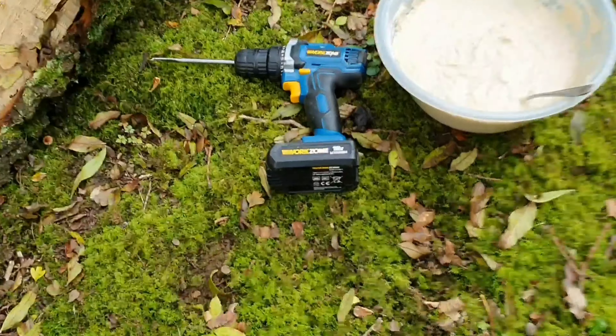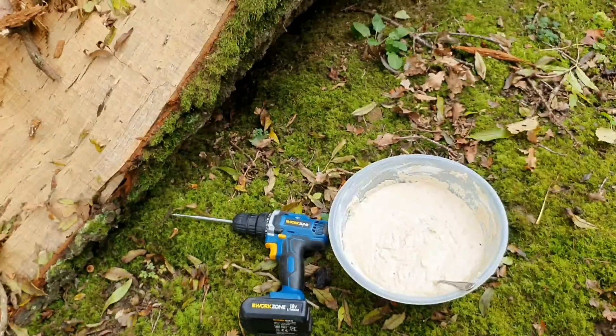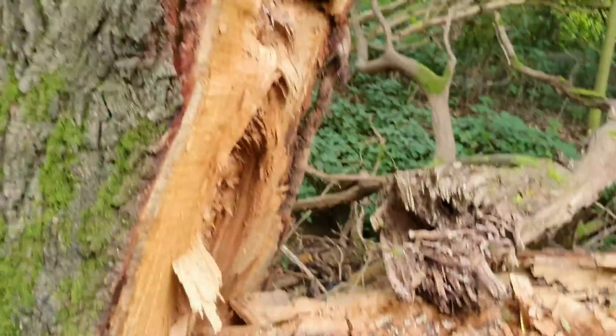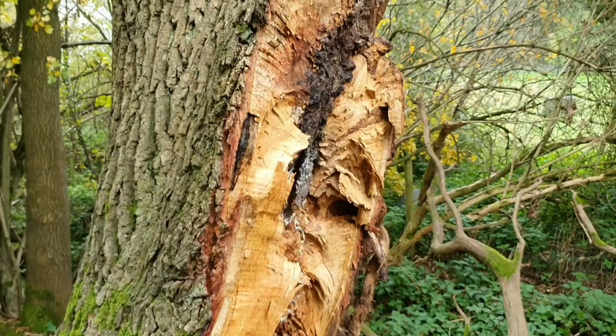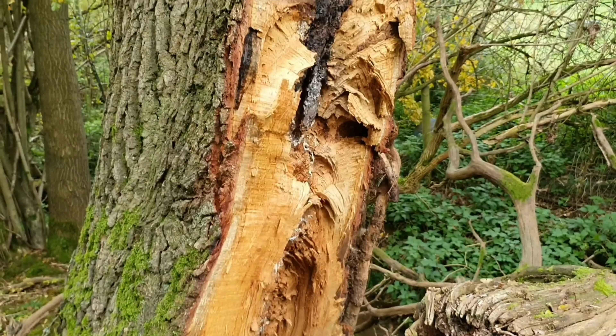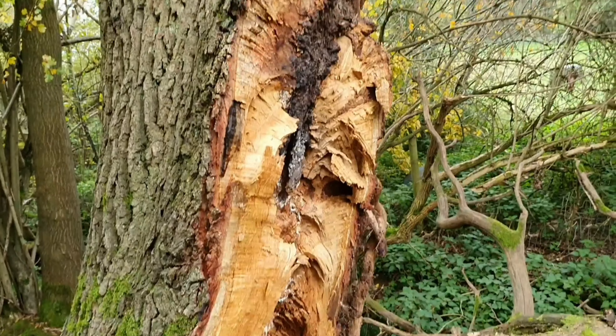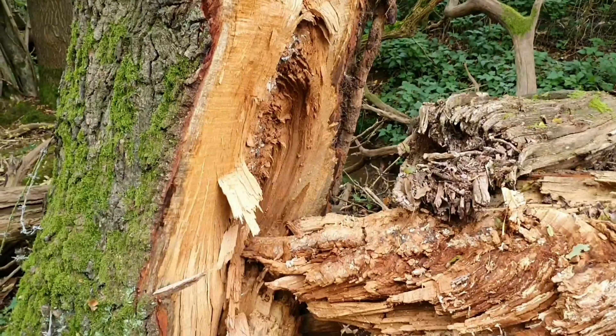We also have a dried up beefsteak fungus which I wish I had used earlier. But I might drill it into this part here because this is all going to rot eventually now that it's exposed. So I may try and get a beefsteak fungus growing on this side of the trunk, on the living trunk.